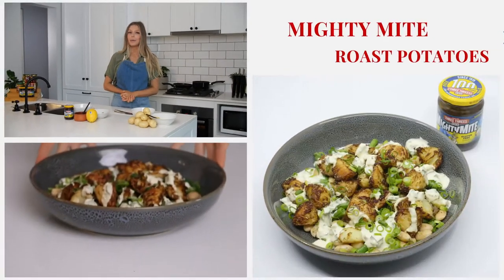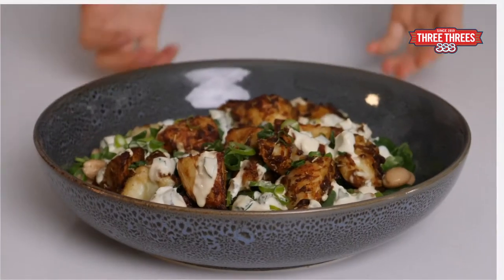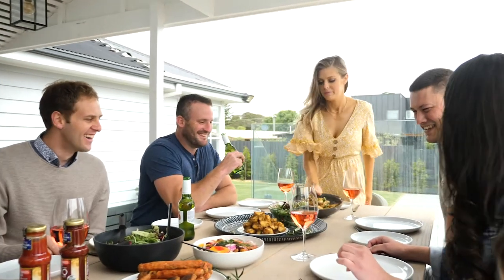Hey guys, Nicole here and it's Three Threes season. Today I'm going to show you how to make potato salad with a twist using an Australian favourite, Mighty Mite. The great thing about this salad is it's simple, super delicious and great for entertaining for the summer season.